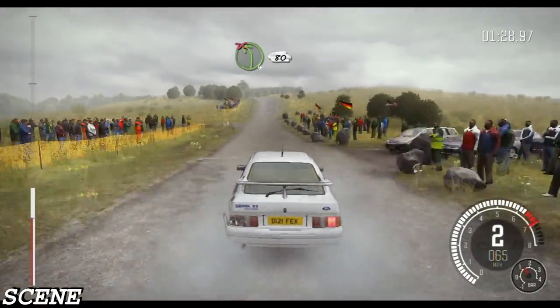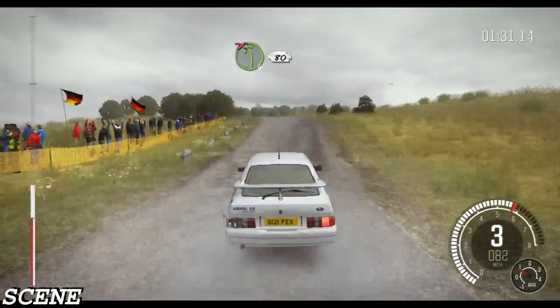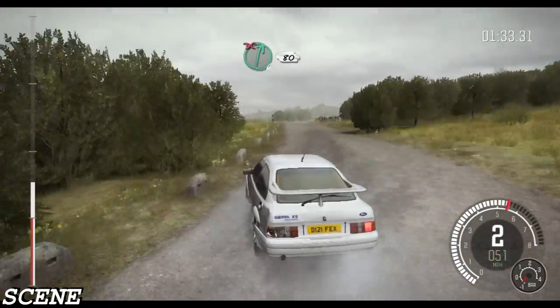Left 4, over crest, don't cut, 80. Right 6, don't cut, 80.